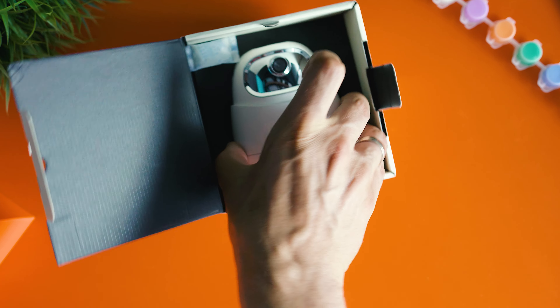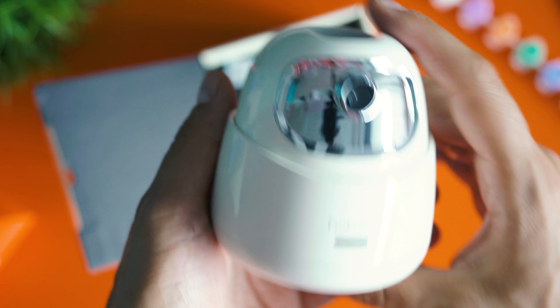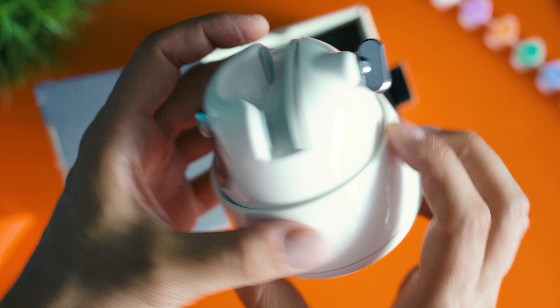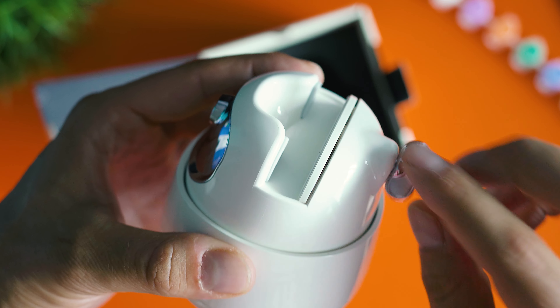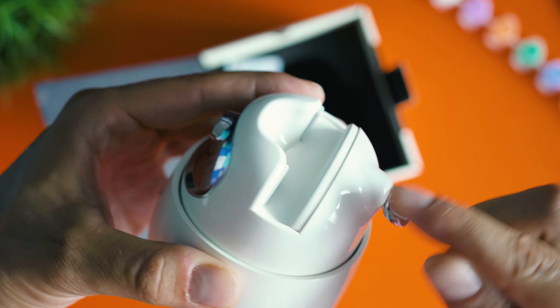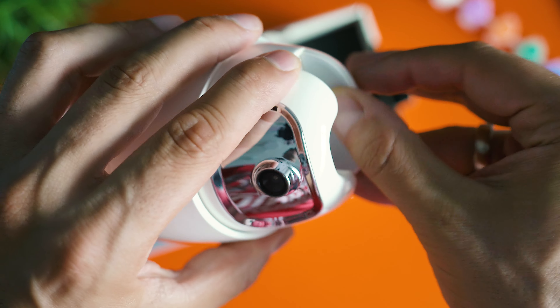Here is the Hoem Go device. Its shape reminds me of something — during the whole time I keep wondering which character it reminds me of. Maybe one of the brawlers from the game Brawl Stars. If you have a better idea, please comment below.